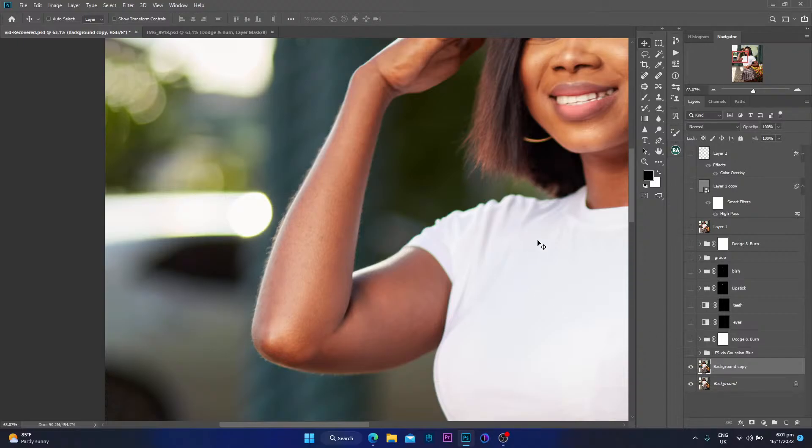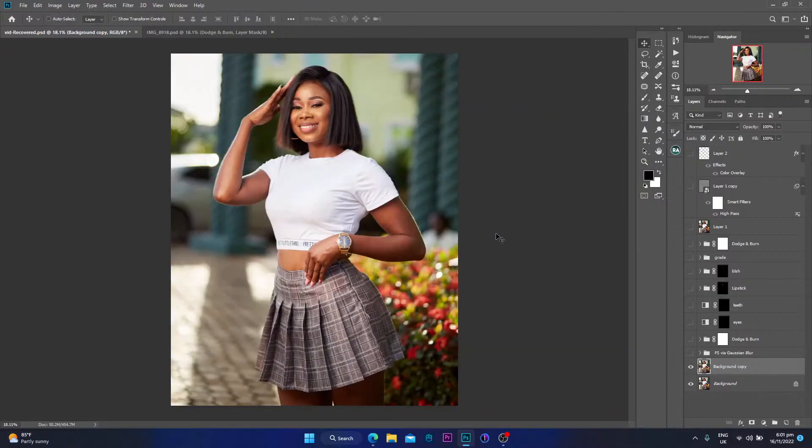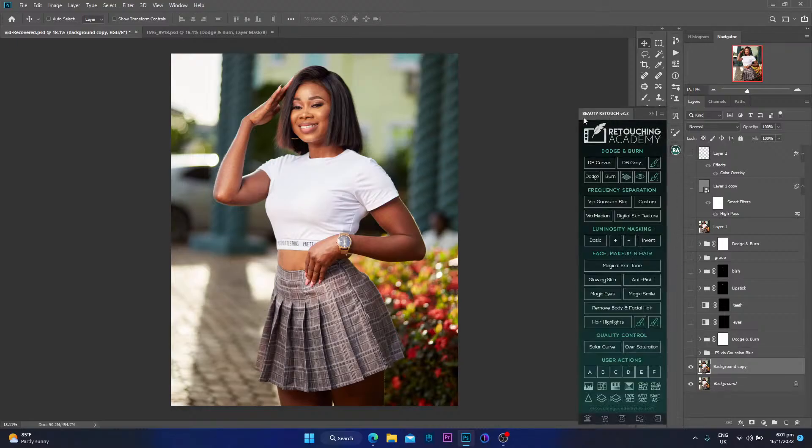Moving on I have my frequency separation. Right after removing everything I move on to frequency separation, and I do it with the Retouching Academy panel. Let me know if you want it — DM me on Instagram and I'll give you a link to download it. It's super easy and helpful, it helps you retouch faster, and it's what I've been using for quite some time now.